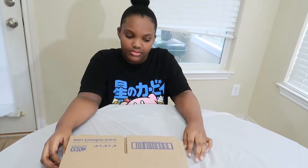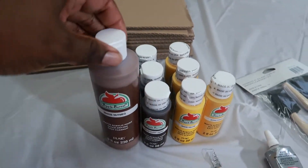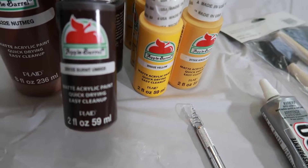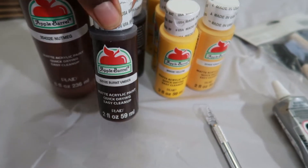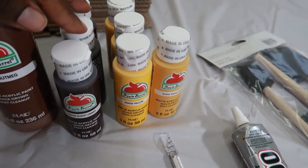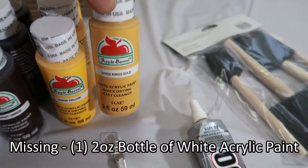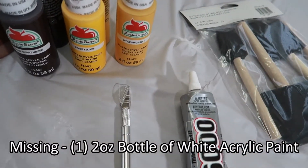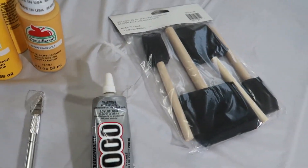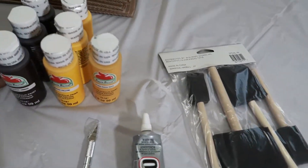For this project we're going to be using ten 6x6x6 boxes. We also have some light brown paint — I use the color nutmeg — and dark brown paint which is burnt umber. I bought three bottles of yellow, three bottles of burnt umber, and that's more than enough. I also have a dark yellow, and I'm using an exacto knife to cut out the question mark for the yellow boxes. I'm using some E6000 and we also have some paint brushes.